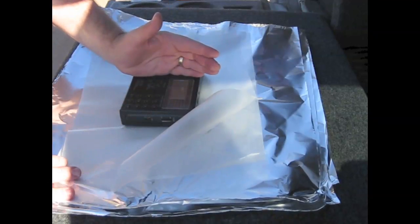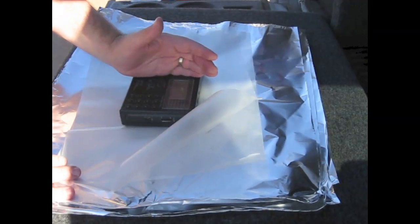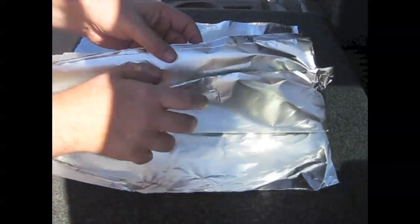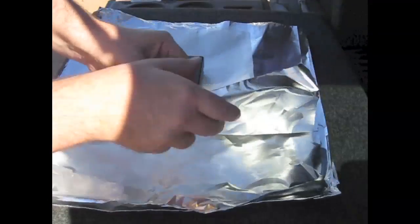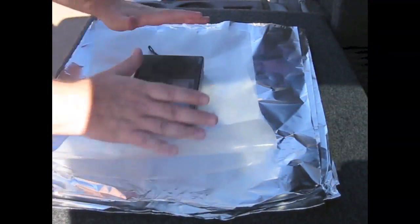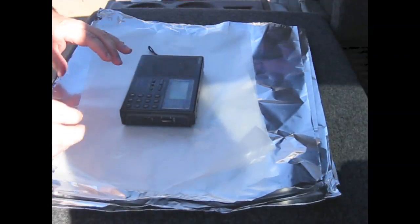I'm fairly confident it's going to be three, four, or five sheets of aluminum foil, so that's what I have here. I have one, two, three, four, five sheets of aluminum foil, which will act as the shielding — to see how much density I can put on this.